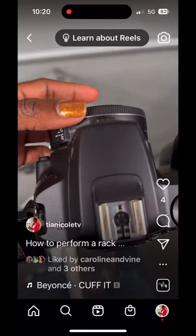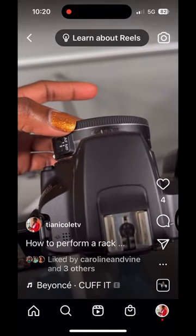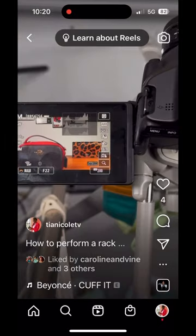You're gonna use your focus ring here to perform the rack focus. So as you can see, the purse in the front is out of focus and the purse in the back is in focus.